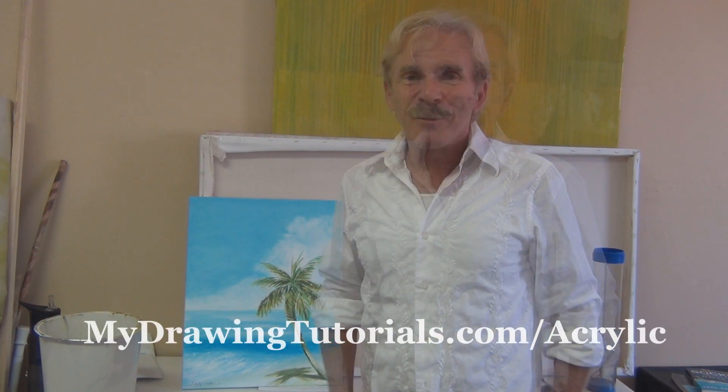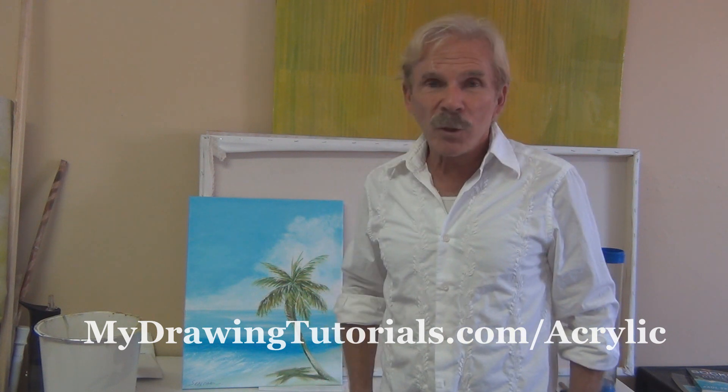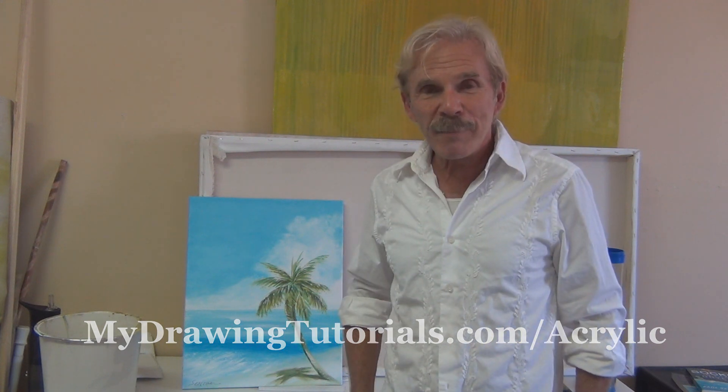Thank you for joining us today. I hope you enjoy the experience of painting. For more acrylic painting tutorials, be sure to sign up for our newsletter. You can do so by going to the URL on screen or clicking the link in the description. Until next time — happy painting!